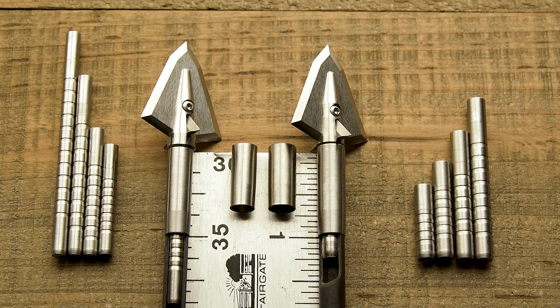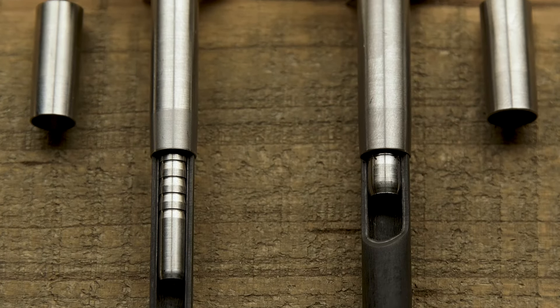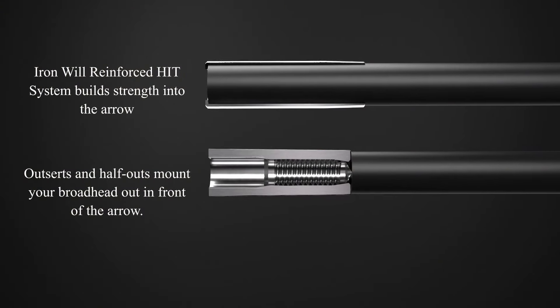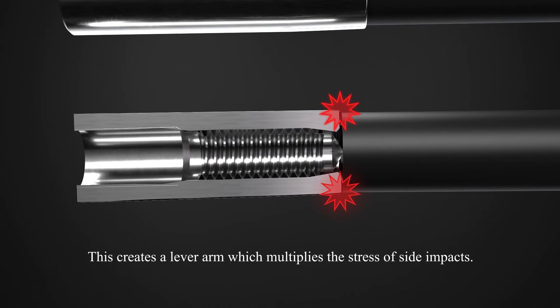It's important to have sufficient overlap there to get that strength from the hardened steel, carbon, and hardened steel layers for improved bending strength. This system builds strength down into the aero, increasing bending strength over a half-out or outsert, which mounts the broadhead out in front, creating a lever arm.